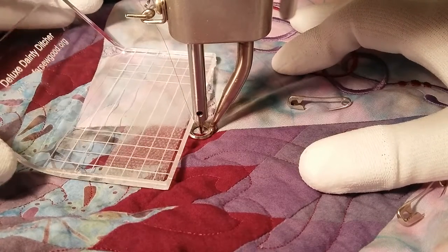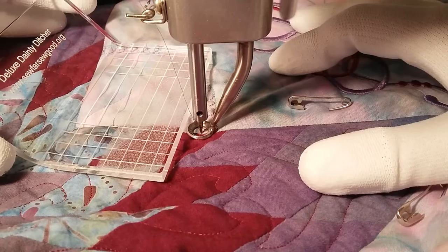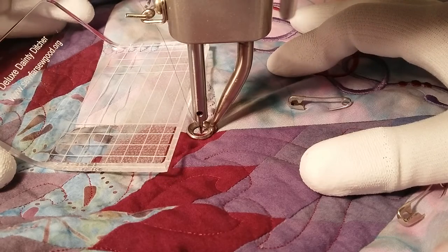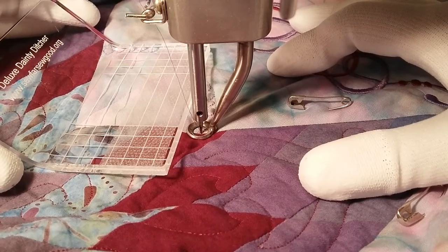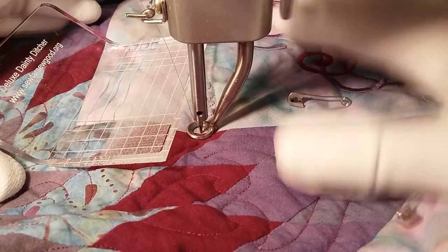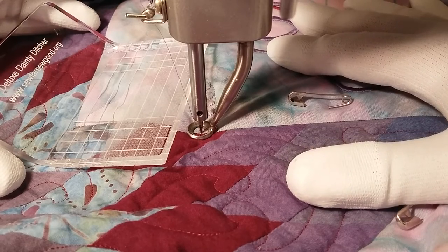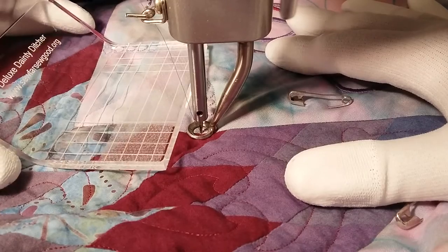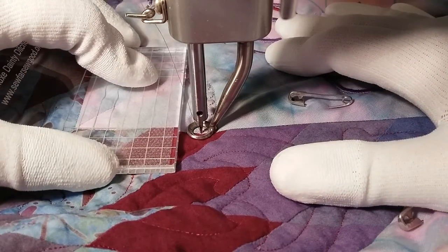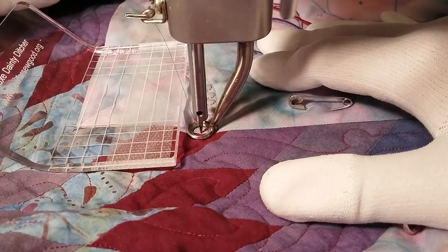I have long admired the ruler work that long-arm quilters do with their machines — the curved cross-hatching, circles, and wonderful designs — but most of those rulers seem to me to be too large to handle with a sit-down machine. By that I mean a machine where the machine is stationary and I'm moving the quilt sandwich under the needle free-motion. This is an APQS George, which is a big machine, but it's set into a cabinet and I move the fabric just the way you would with a domestic machine doing free-motion work. To use a ruler for that, you have to hold the ruler down on the fabric and move the ruler at the same time you move the quilt sandwich, and it's kind of tricky.